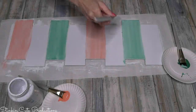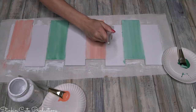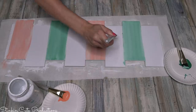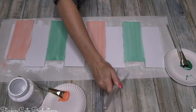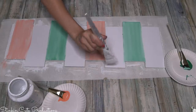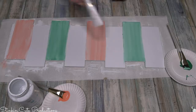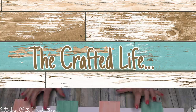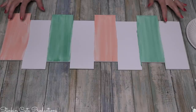When applying your colored paint, if you get some in areas you didn't want, don't try to fix it while it's wet. Just let the piece dry completely and then go back in with your white paint to cover those areas with a light coat or two. I am loving these colors - they are so bright, vibrant, and fun. This is going to look so cute in Ally's room.